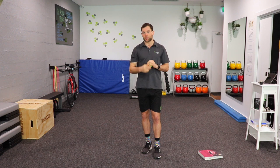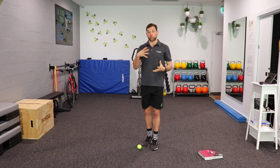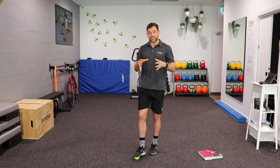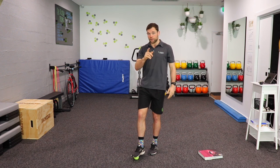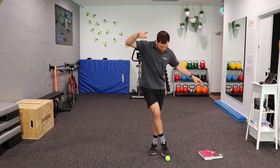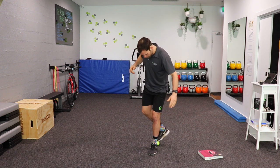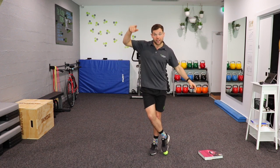Exercise number two is one stolen from the soccer boys — we're going to do some dribbling around one of our legs. Stand on one leg, and if you need a bench or something to hold on to, make sure you do that, but if you can challenge yourself on one leg, even better. All we're going to do is roll that ball around our leg, dribble it around with your toes in nice small dribbles, and do some revolutions around our foot. Then you can reverse the direction.